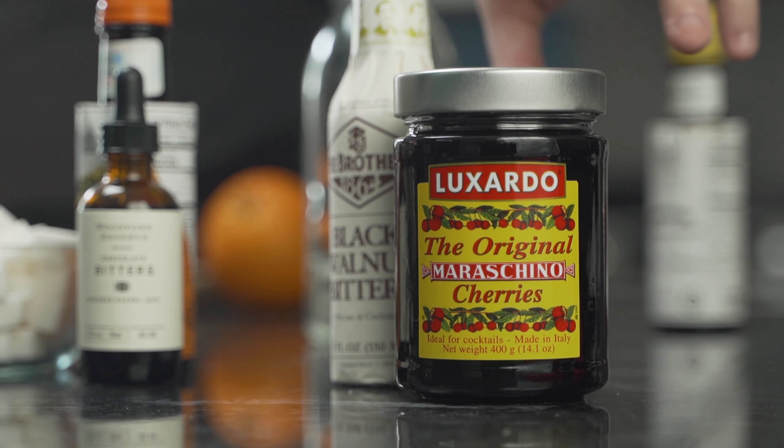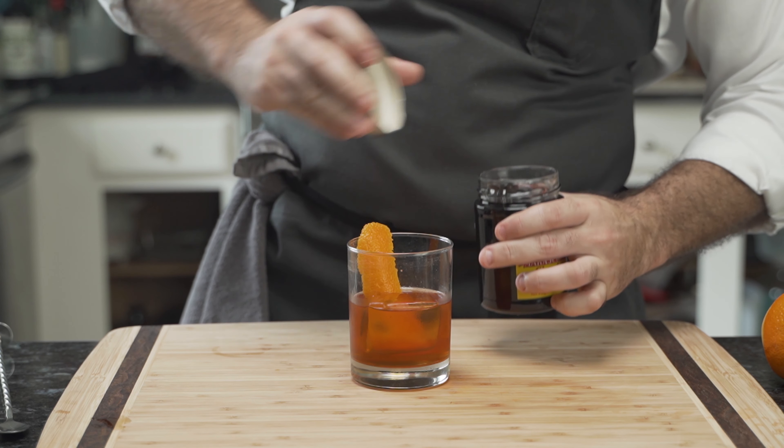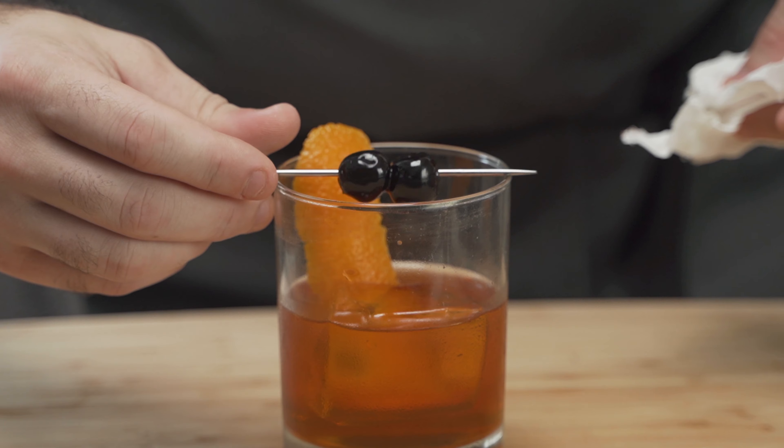And with the importance of flavor, he chooses Luxardo cherries. There's nothing quite like the sound of a new bottle — he pricks two of these fantastic cherries onto a metal stick and lays them across the rim.